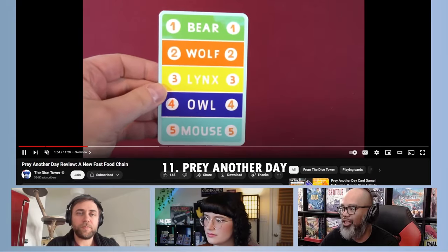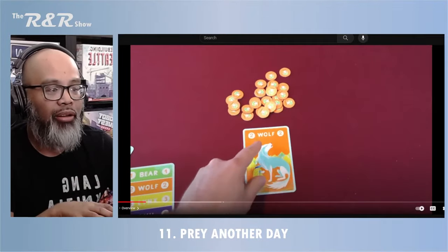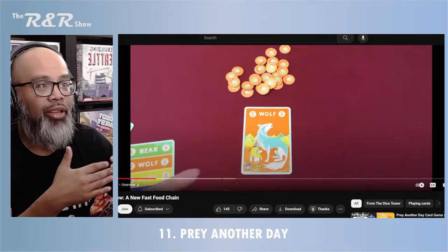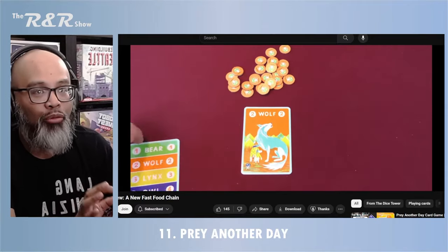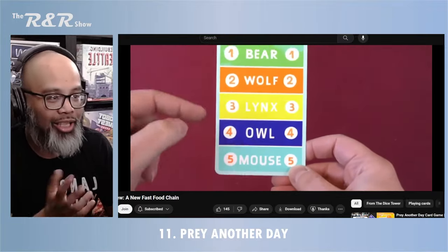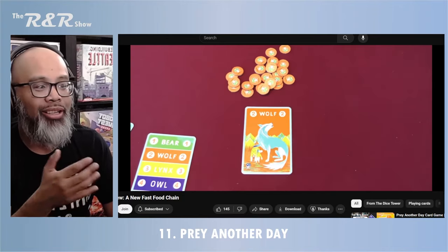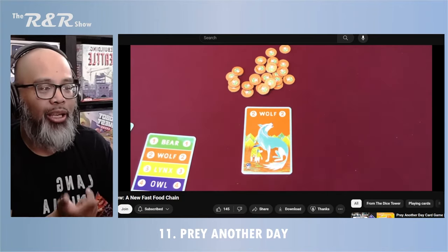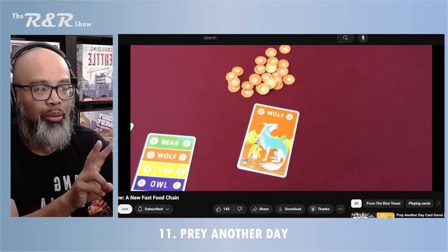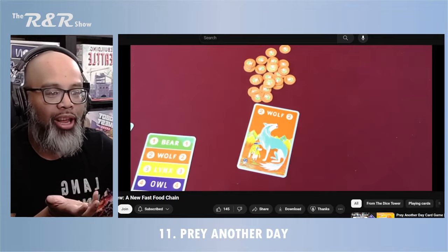Pray Another Day is a fun little game about animals. Everyone has a set: a bear, a wolf, a lynx, an owl, and a mouse. We all have the exact same cards but play them at different times — you play a card face down and everyone reveals simultaneously. Whoever has the unique wolf, for example, gets to prey on the animals below it in the food chain. But if two players both play the bear, it cancels out. If you prey on another animal you get two victory points; if you just survive, you get one. First player to reach five points wins.